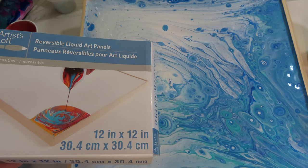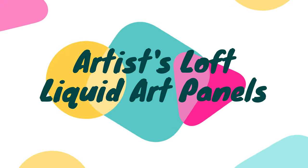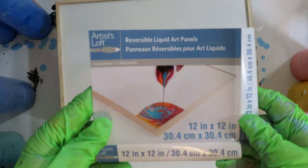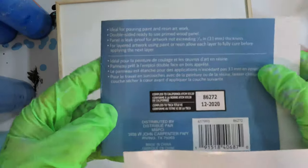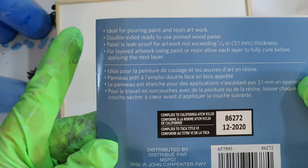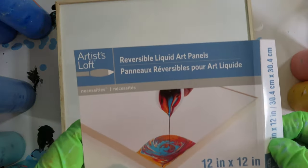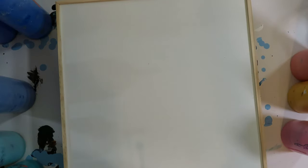Hello and welcome to Whimsy Creek Art. Today's video is kind of a review video — it is a review of these Artist's Loft Reversible Liquid Art Panels. I have a 12 by 12 inch one, and they say these are ideal for pouring paint or resin work, so these are kind of a hard surface.